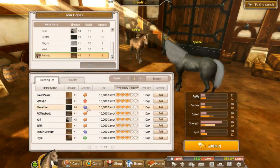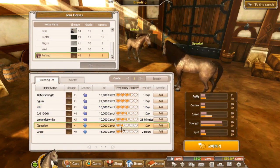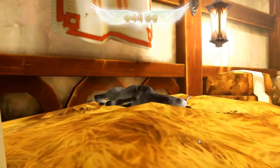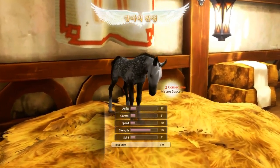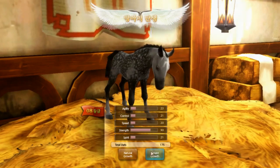I'm kind of just looking for like a money horse to be honest. We might actually go for another black — that could be good. I'm just going to try this. Why not? We got something! Damn, those are good stats.